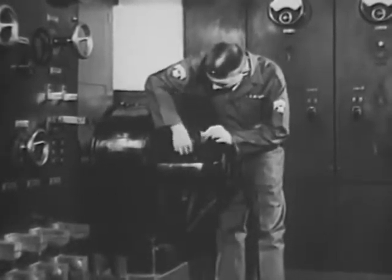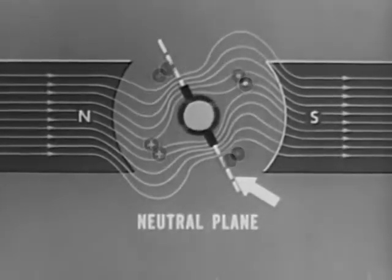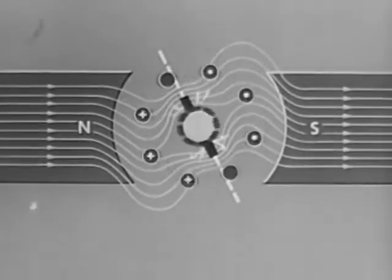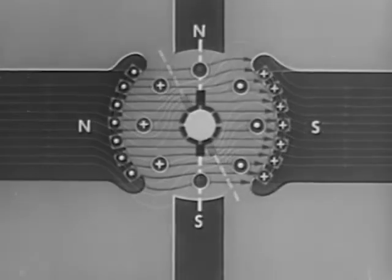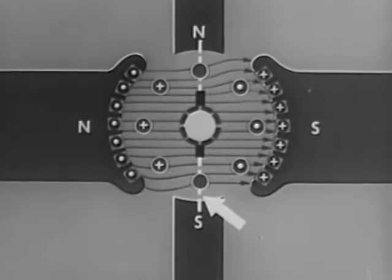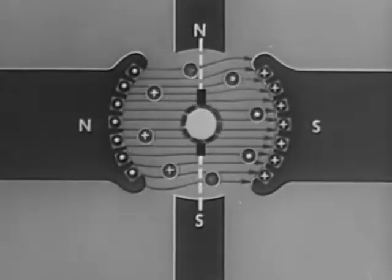Sparking in DC motors also produces burned commutators and interference in nearby electronic equipment. This sparking can be prevented in one of two ways. One is by the adjustment of the brush position. The brushes are moved until they lie in the adjusted neutral plane. In the motor, as in the generator, small interpoles between the poles of the main magnets are also used to eliminate the shift of the neutral plane. These interpole fields tend to oppose the fields created by armature reaction. The neutral plane is moved back toward its correct position. Also aiding are compensating windings which carry armature current in the opposite direction to the current in the armature conductors. The neutral plane is thus maintained in its proper position.